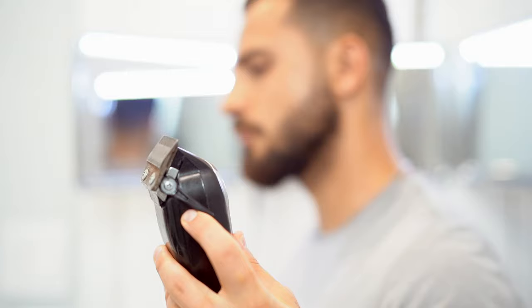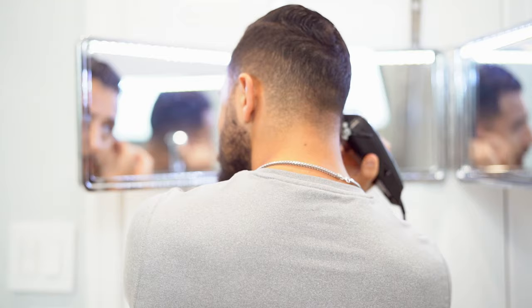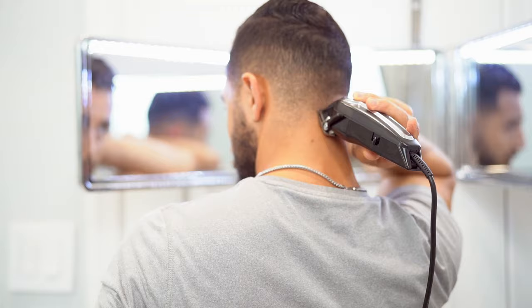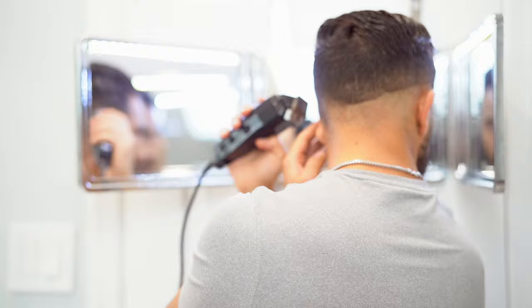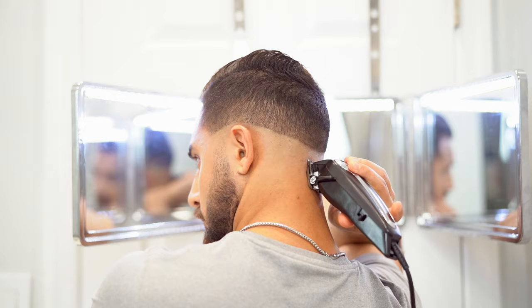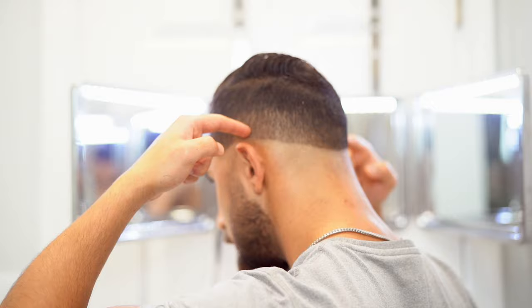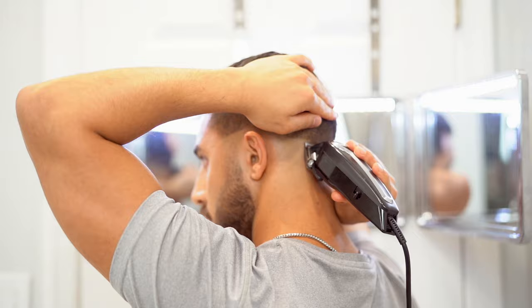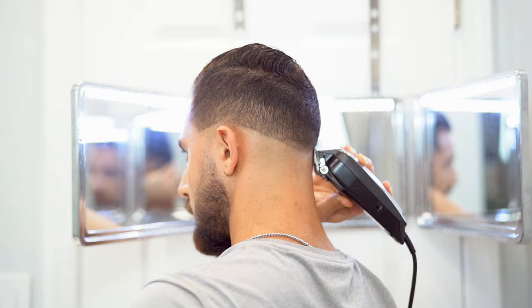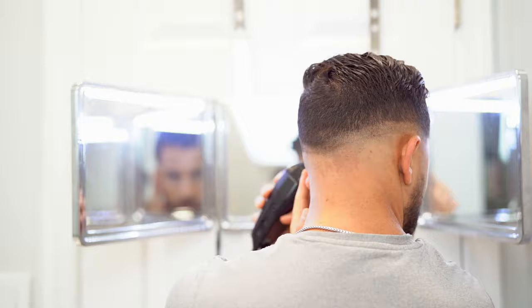For our first step, you want to style your hair — this will allow it to be in a position that it always is. Then create your first guideline with no guard and close the lever. Next, open the lever and go about half an inch following the same pattern. Then use the number one guard with the lever all the way open.